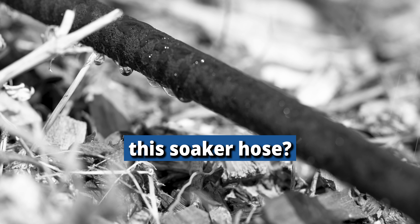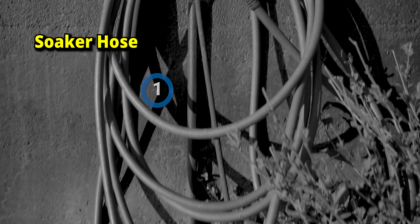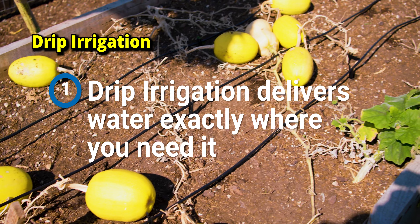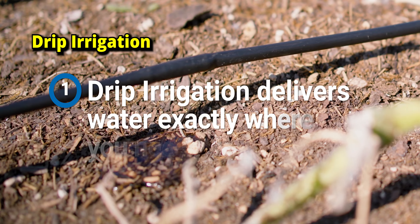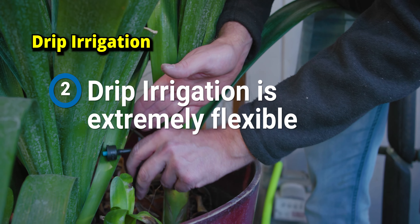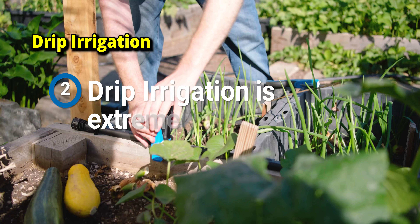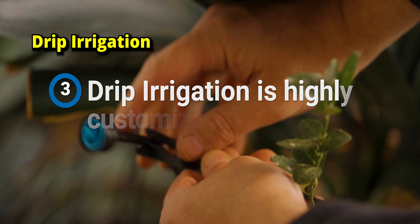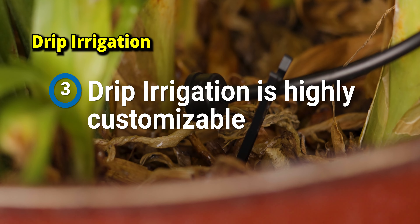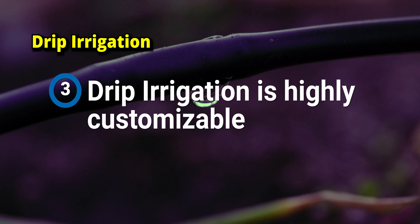Why am I replacing the soaker hose? Three main reasons. One, soaker hoses emit more water at the start than at the end — drip irrigation is a uniform pressurized solution. Two, drip irrigation is also modular — it's very easy to change or expand the system at a later date. Three, customization: with drip, I can use drippers that deliver more or less water depending on the plant's need, so I never over-water or under-water.